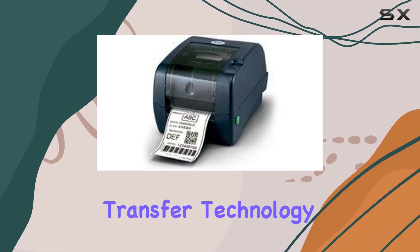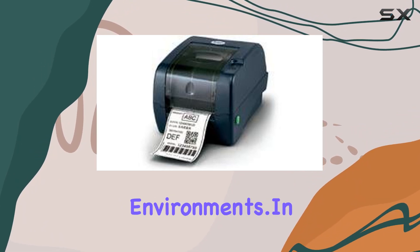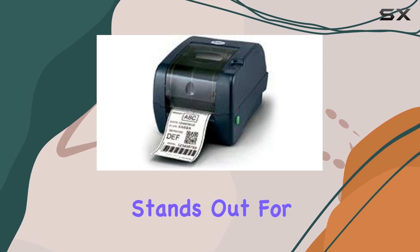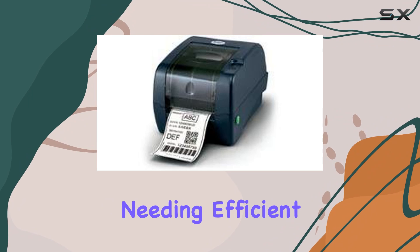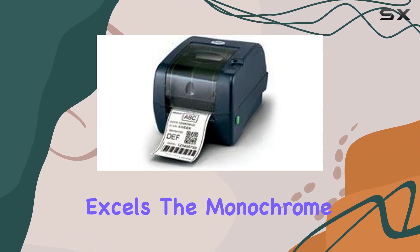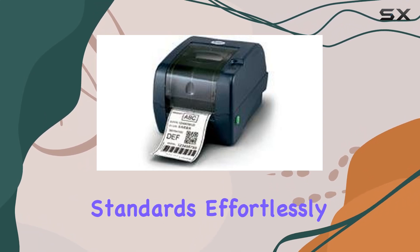The printer's thermal transfer technology guarantees crisp, durable prints suitable for barcodes and labels in various environments. In terms of performance, the TTP247 stands out for its reliability and speed. Whether you're in a retail setting needing efficient barcode printing or managing logistics requiring clear labeling, this printer excels. The monochrome output is sharp and consistent, meeting professional standards effortlessly.